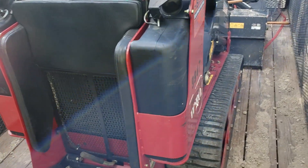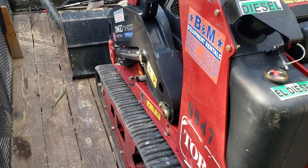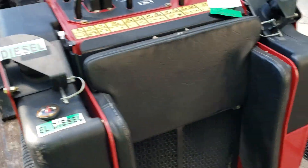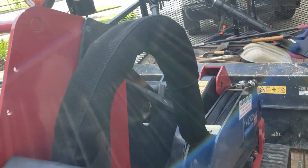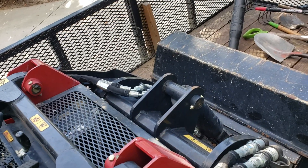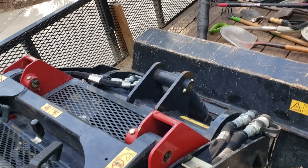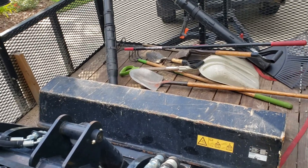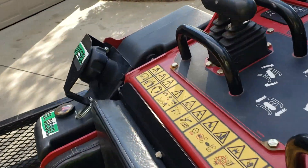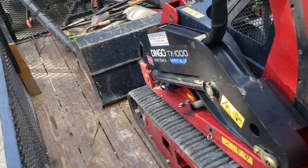I just want to do a quick little review of my experience with the TX1000, because up until this point I've only rented a Vermeer S925. I've rented both the gas and diesel of that machine, which both performed equally as well. I was doing some ripping with a tow strap connected to it, and I was also using the bucket to rip out some smaller bushes, both of which worked well.